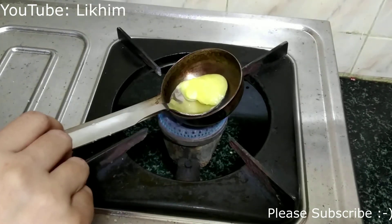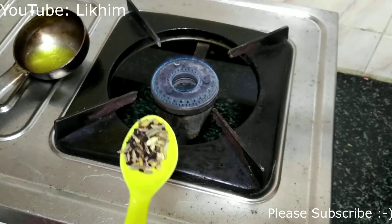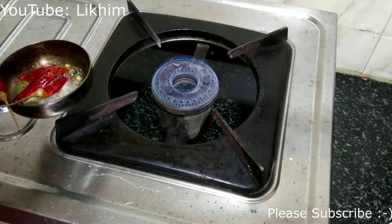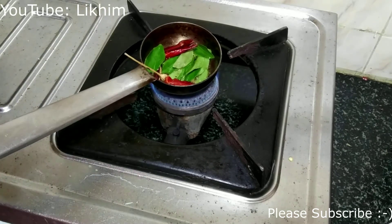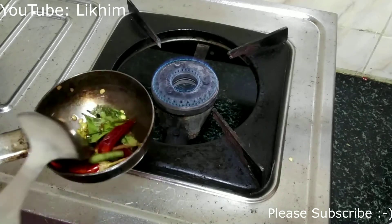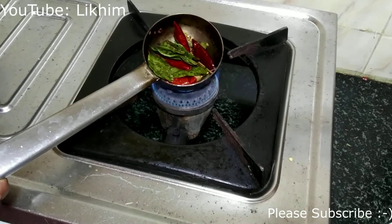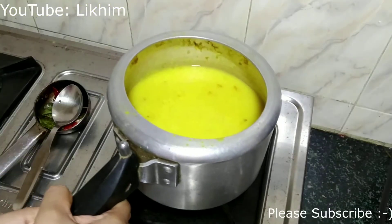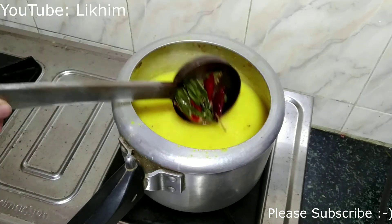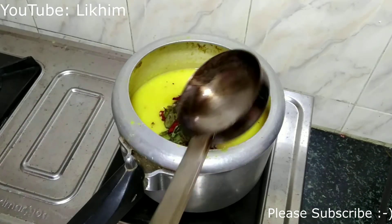Taking about half a tablespoon of ghee. I will allow the ghee to melt. Adding a pinch of five spices, two dried red chillies, and some curry leaves. Mix well with a spoon and allow this to cook. Once done, pour it over the boiled dal and mix well.